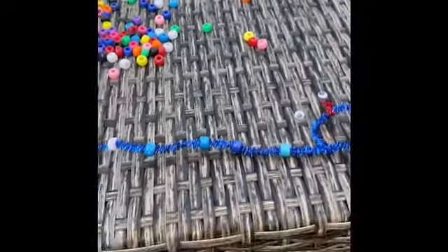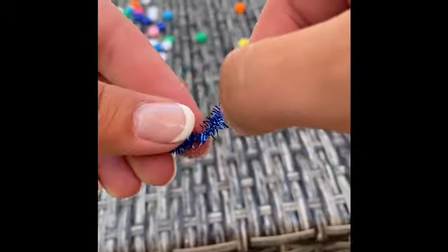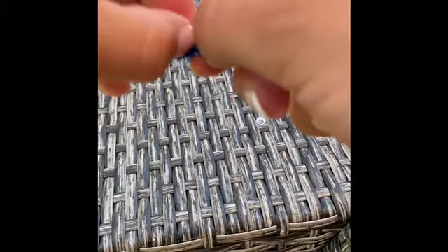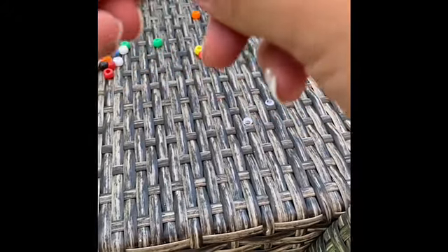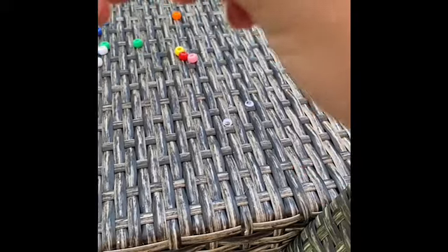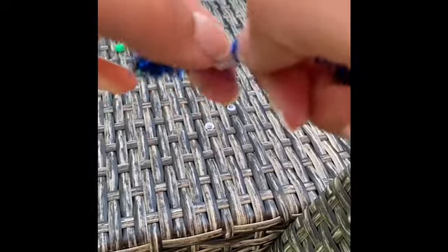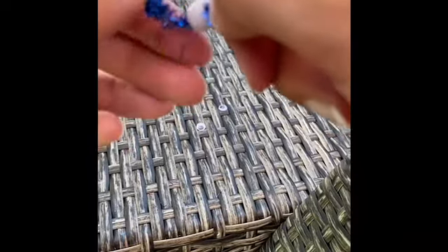Once you're done with the beads, at the end of the piece you're just going to want to twist it and make like a knot almost, so that your beads can't come off. You're just going to twist the ends and make like a circle.